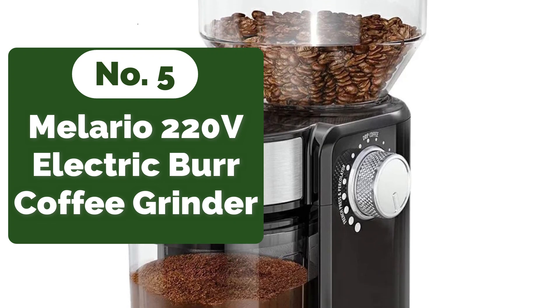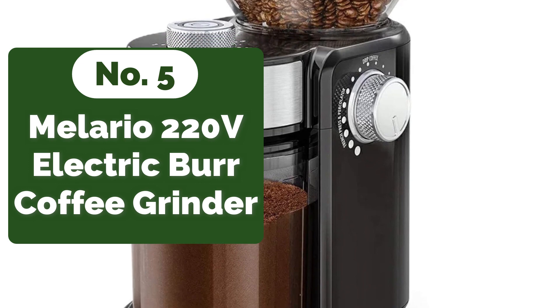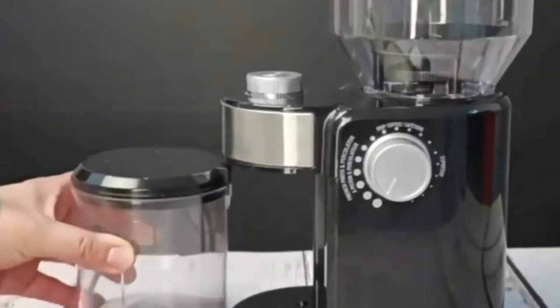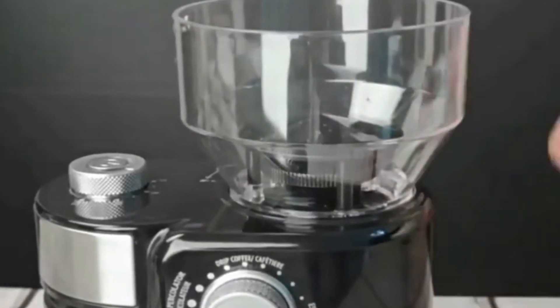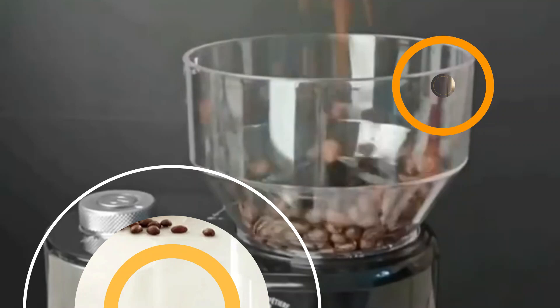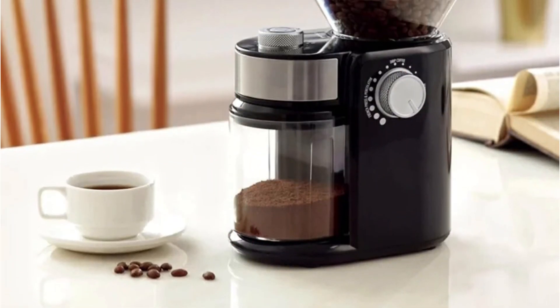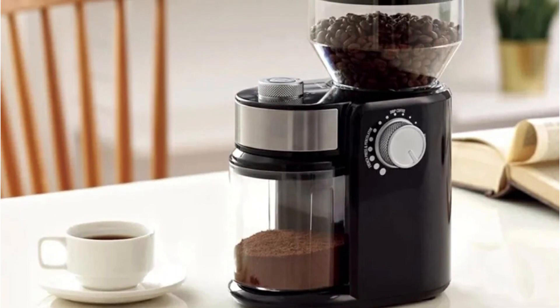At number 5 is the Malario 220V Espresso Electric Burr Coffee Grinder. One standout feature is its impressive loading capacity of 90 grams or more. This means you can grind enough beans in one go to fuel multiple coffee sessions throughout the day — no more constant refilling, allowing you to streamline your coffee ritual and indulge in freshly ground beans whenever the craving strikes.